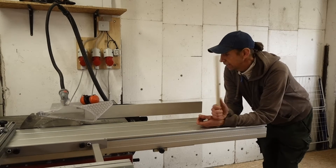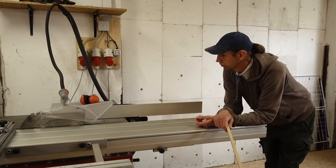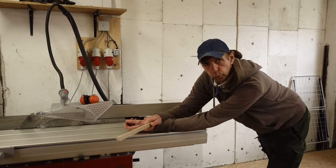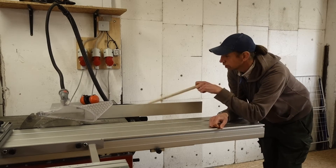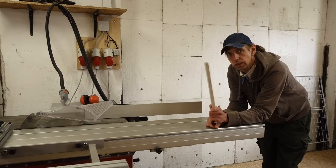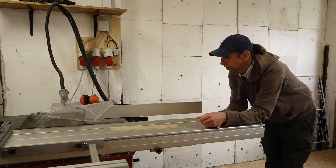Hi everybody. I'm Hannes from Laha and today I'm going to show you a super easy way to align your rib fence for your sliding table. The only thing you need is a piece of wood — no gauges, no measuring. Let's get to it.